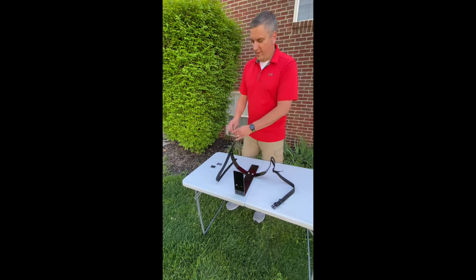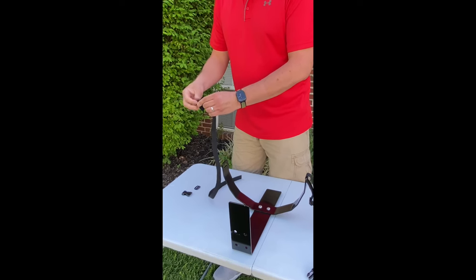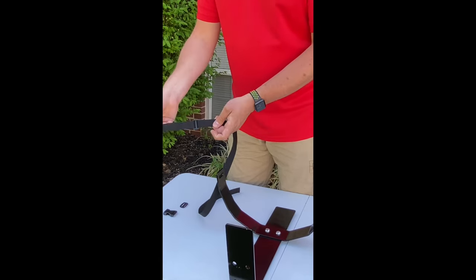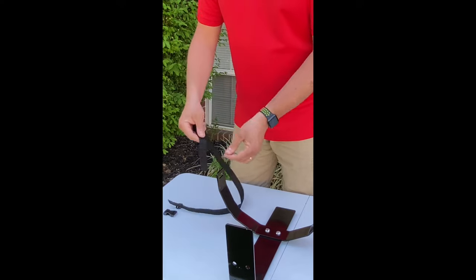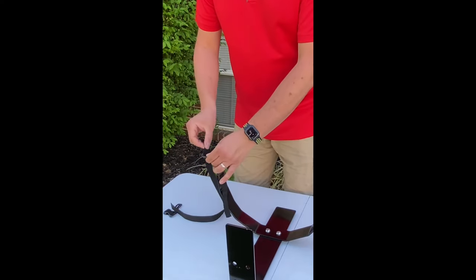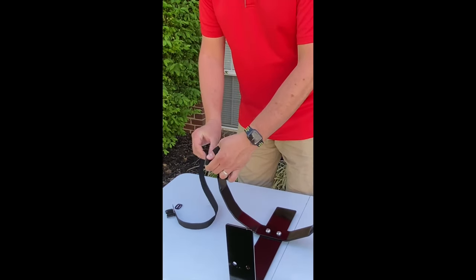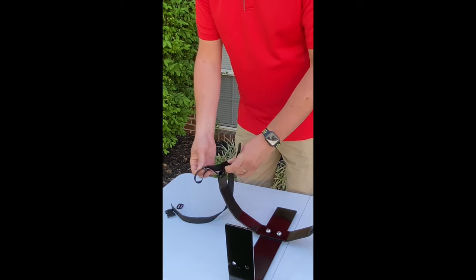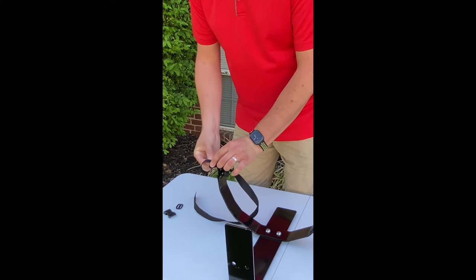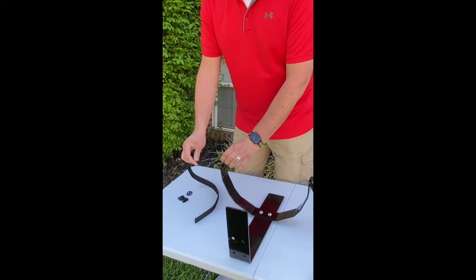Now I'm going to take my next strap and put on my next tri-glide. I take and feed this through the slot on my bracket, just like I did on the first side. Then I take this end and feed it through the bottom part of my tri-glide, and then feed it through the other side of the tri-glide. Now I can tighten up all my slack and that is installed.